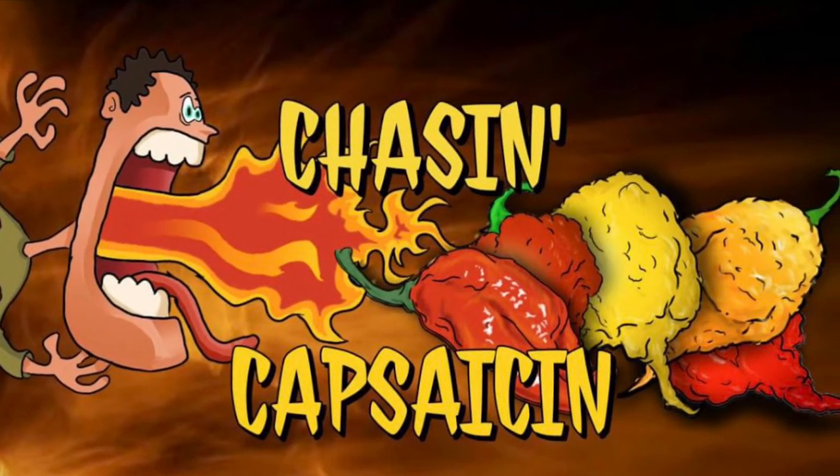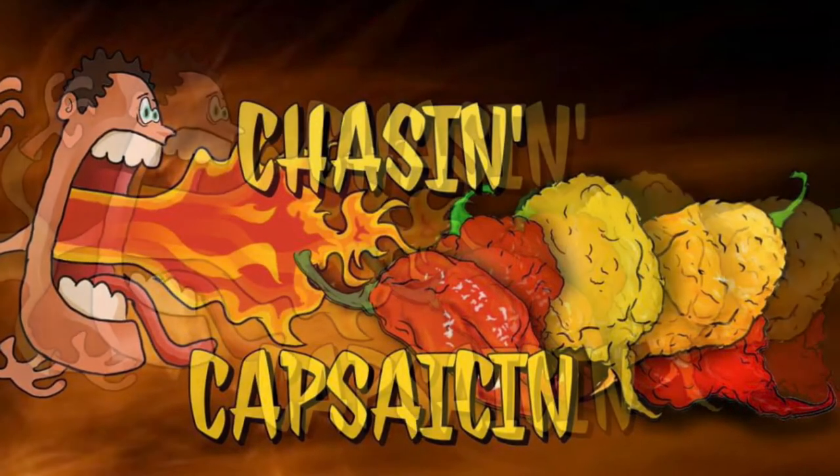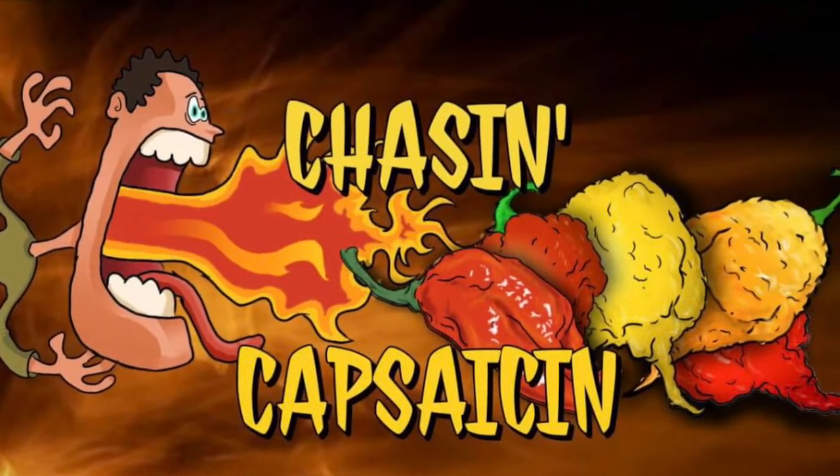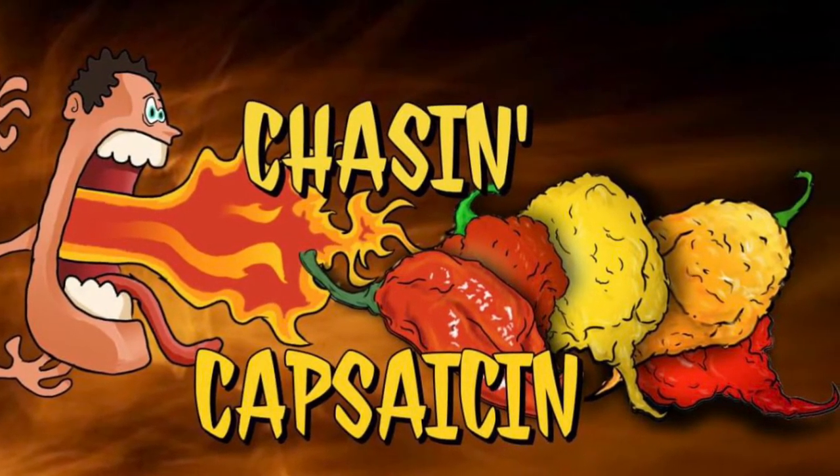This production was made possible through the collaboration of several members of Chasin Capsaicin, chili pepper enthusiasts and experts from across the nation. My name is Steve Sarman. I'm a friend of Miss Boyer's and I live here locally in Huntington Beach. I'm a pepper grower and enthusiast.